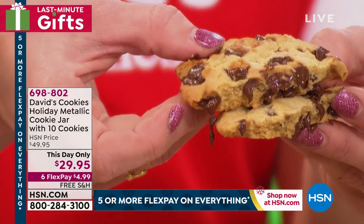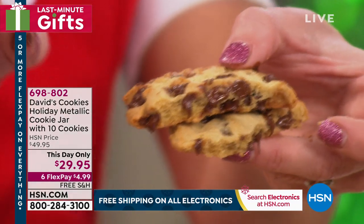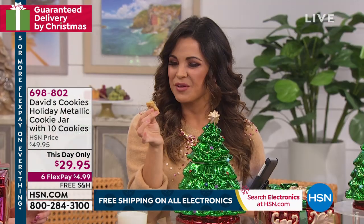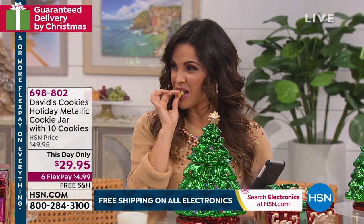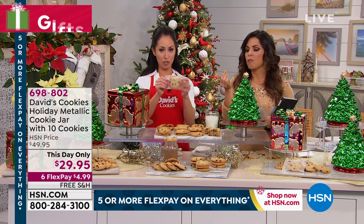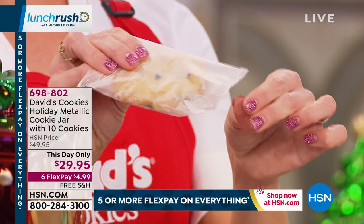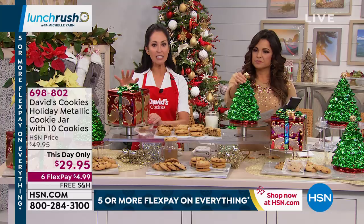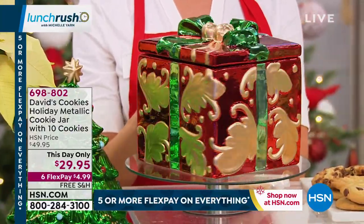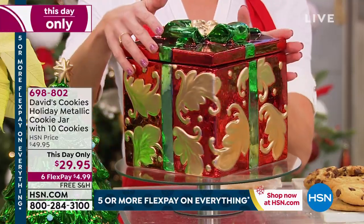People would line up. This is the same recipe except with loads of chocolate chips instead of chocolate chunks — all that real butter mixed with eggs and molasses and a little hint of vanilla. That little bit of crunch on the outside, a little chewy on the inside. Each of the 10 cookies — you're almost getting a pound of cookies — comes individually wrapped, which is great for freshness. After about five to seven days, if you want, you can pop these in the freezer. We have received hundreds of requests for these jars because it's more than just a cookie jar, especially with the metallic.